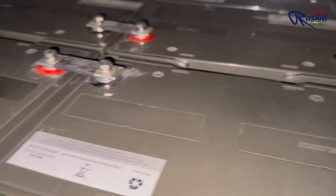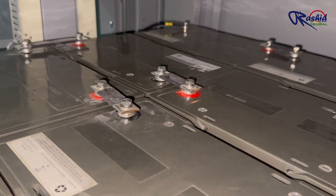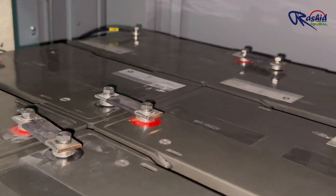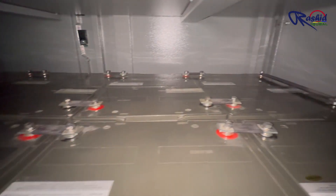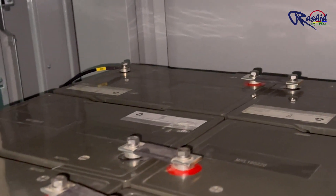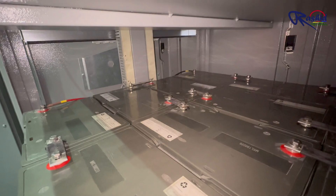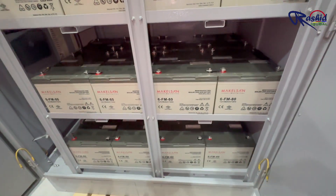This series connection method helps to increase the overall voltage. Each floor or rack has 16 batteries. Since each battery is 12V, the total voltage for one rack is 16 × 12V, which equals 192V. The first and last terminals of the battery string — positive and negative — provide a total voltage of 192V.